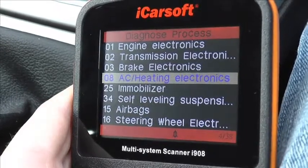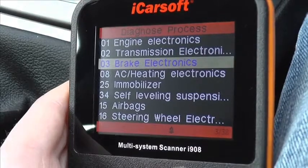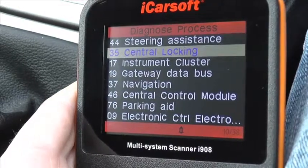There are a lot more modules covered, as you can see: the immobiliser, heating, we have steering wheel, we also have power steering and we'll scroll down just to show you what other modules are covered. There are a lot of modules covered within this kit.